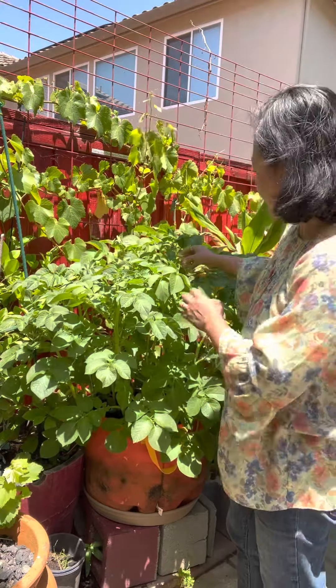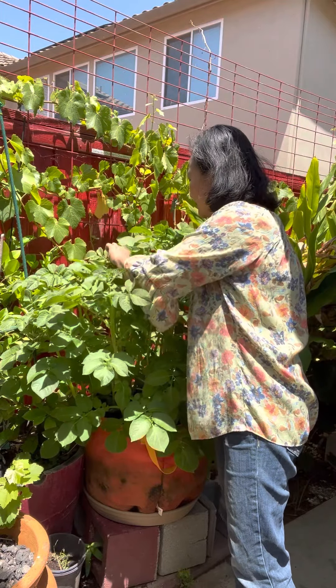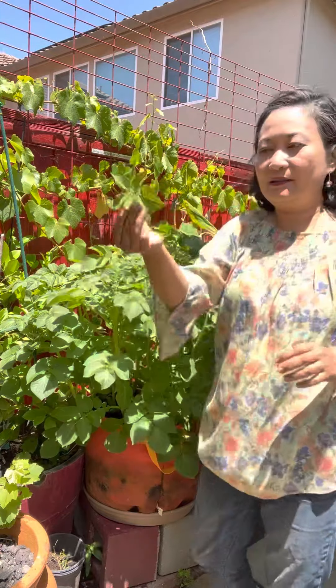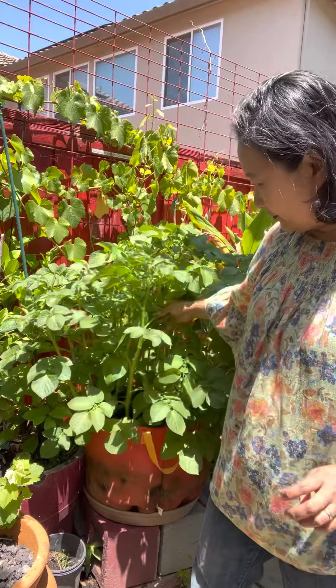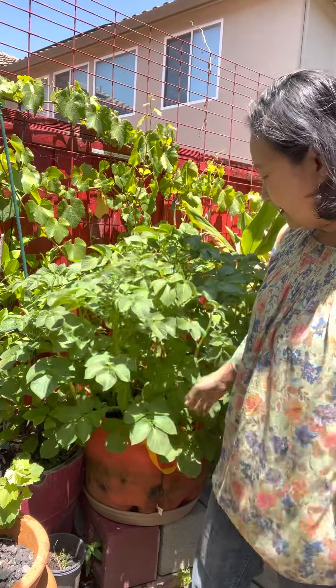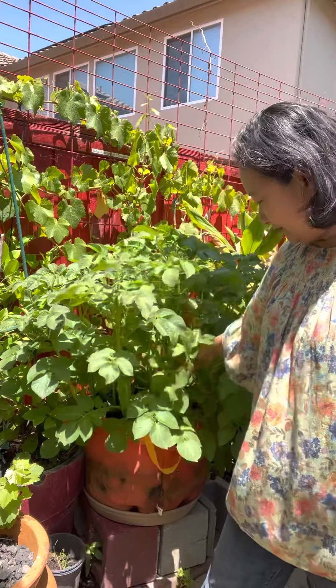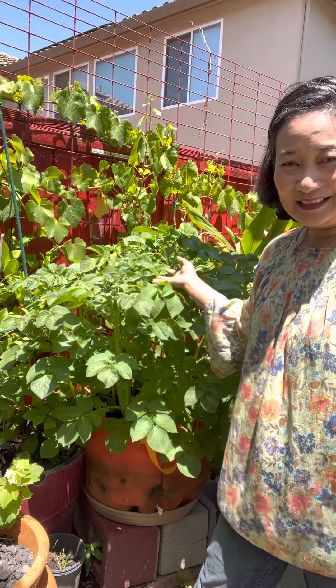It's as simple as that — just pinch the tops of the potatoes in order to produce bigger, more, and healthier bulbs, because we want the root crops, not the potato berries. Thank you friends for watching, bye!